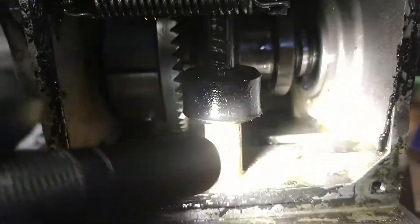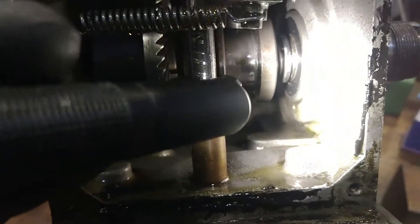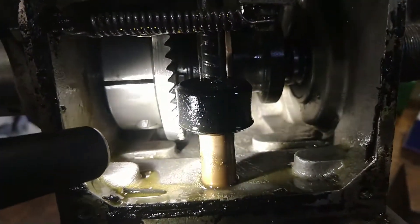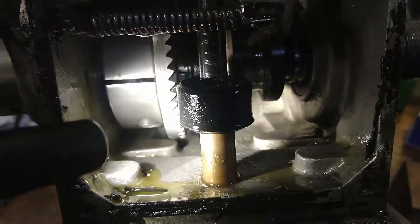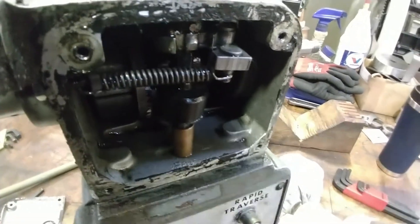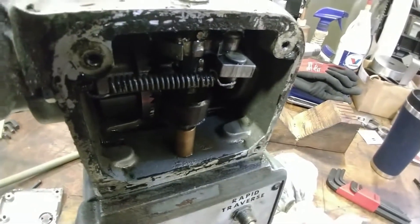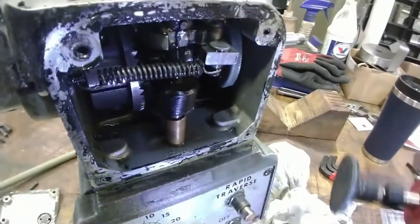We'll stuff this with some rag, soak up all the extra oil, then put it back together and run it to see what it sounds like. Not sure what this stuff they put on here is, but it's not silicone — it sort of feels like plastic and the scraper doesn't take it off easily. Fortunately we have a tool for that.